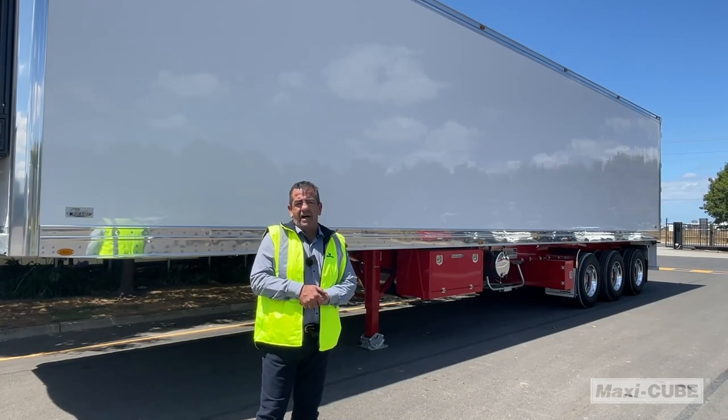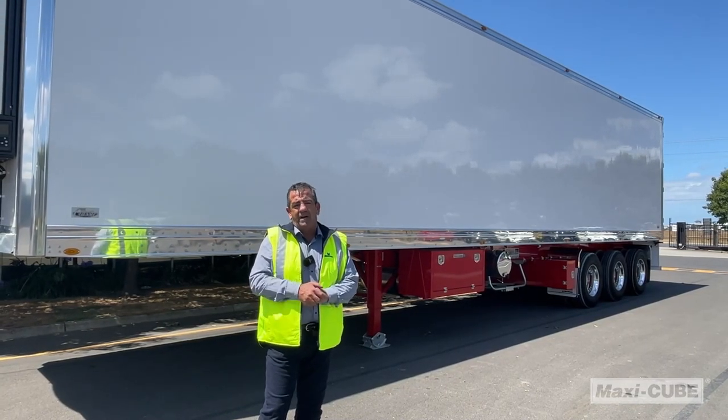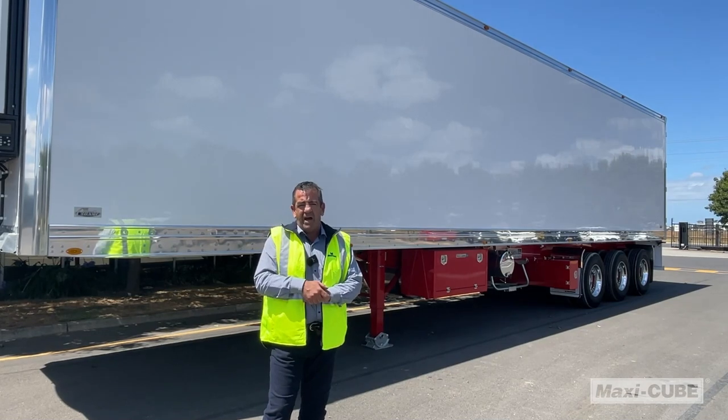Hi, I'm Heath from MaxiTrans. Today I'm here to show you the features and benefits of the MaxiCube Reefer van. Come with me.